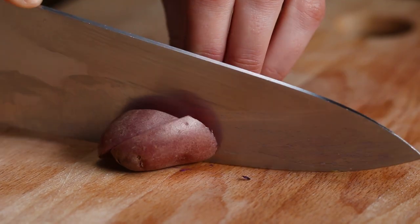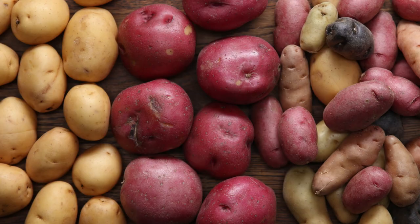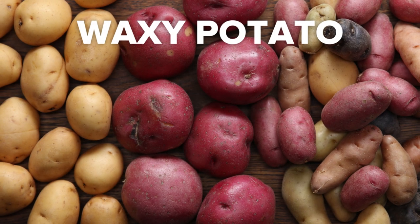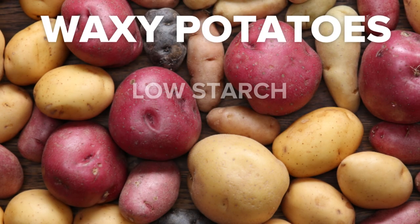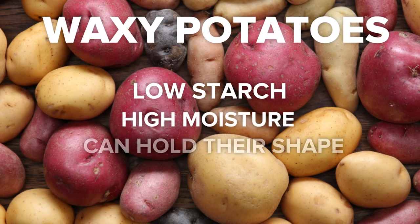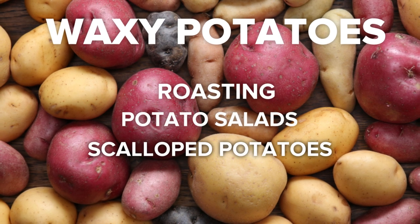So let's go over a few tips to make the ultimate roasted potatoes. When making roasted potatoes, you want to pick a waxy potato, like a Dutch baby, red potato, or fingerling potato. Waxy potatoes have low starch and high moisture, which means they can hold their shape and are ideal for things like roasting, potato salads, and scalloped potatoes.